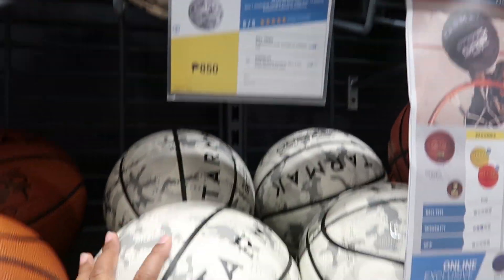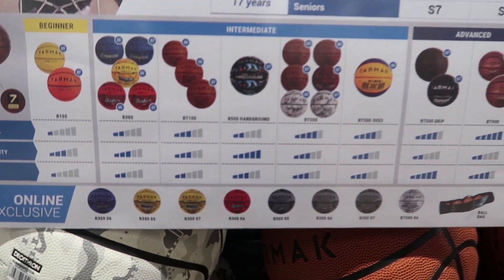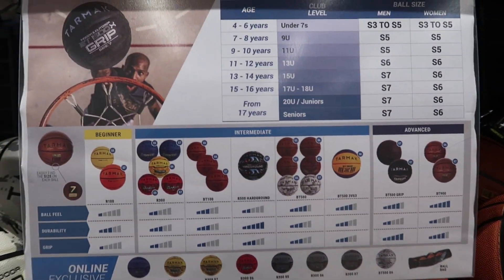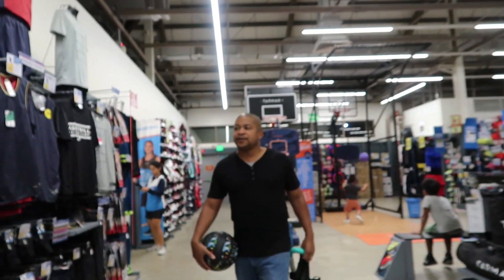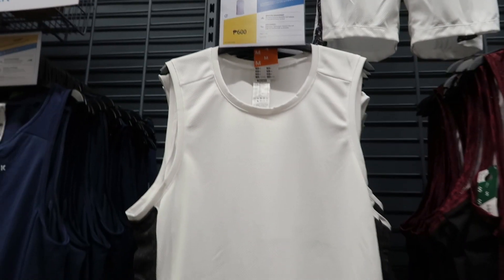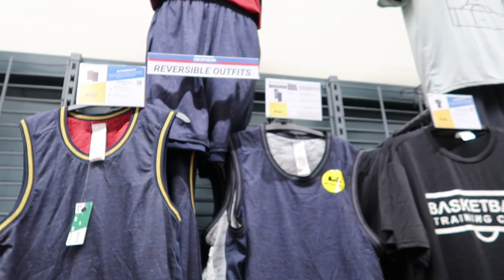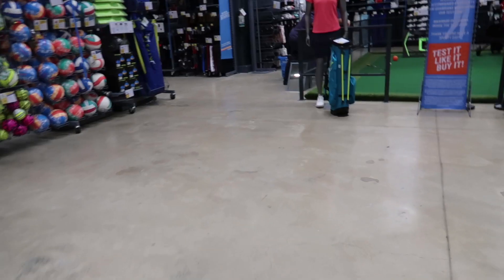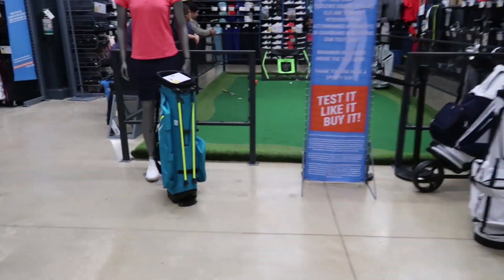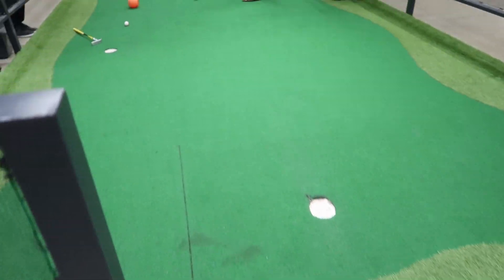This one is 850, guys — those are the ball prices. Did you try shooting? 600. If you have a basketball team, they have the same designs and sizes. And if you like playing golf, I think this is the golf section — you can play golf too.